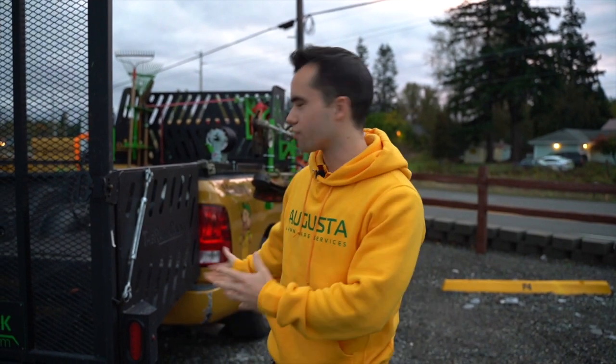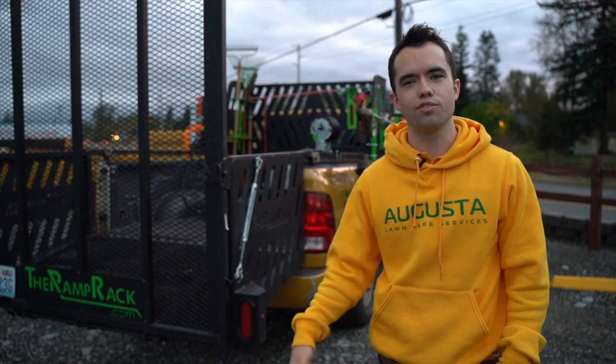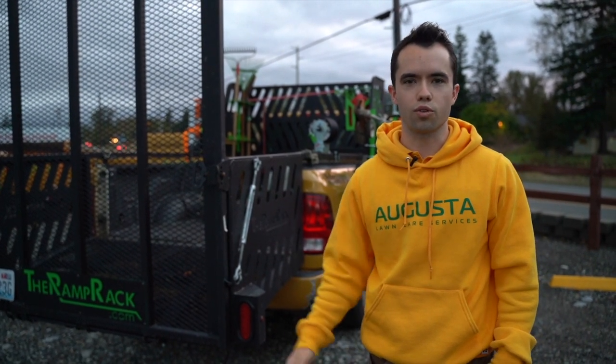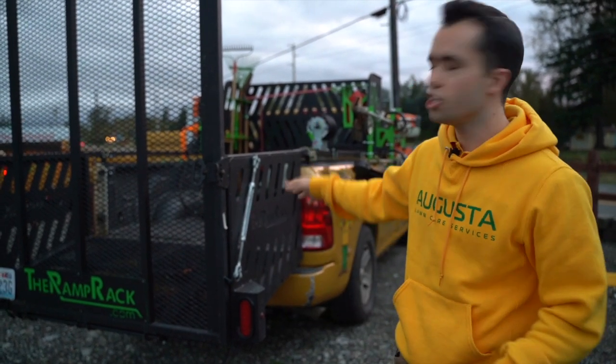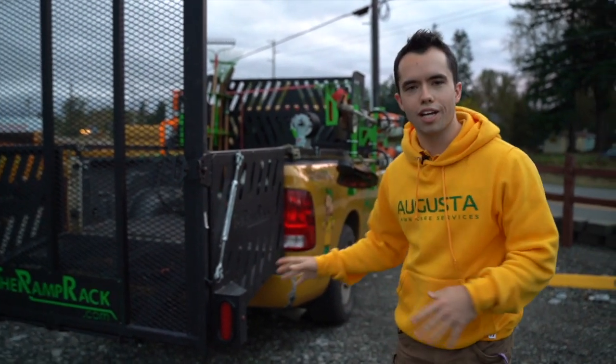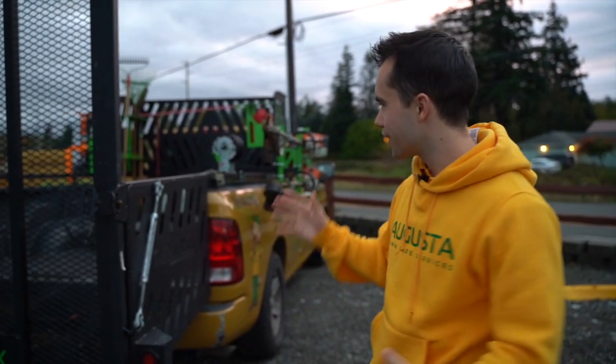Good morning, everyone. It's Mike Handes here with Landscape Business Course, and today I'm going to be doing a walkthrough of our first Ramp Rack. Full disclosure: Ramp Rack sent this to us for free so we could test it out and see if we liked it. Going forward, we're going to be having a partnership with them with the franchise so that franchisees can get these cheaper. Let's do a walkthrough and I'll give you my brutally honest opinion on the whole setup.